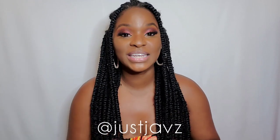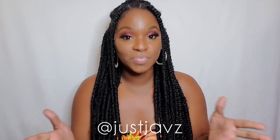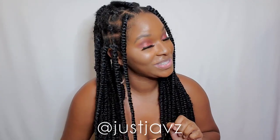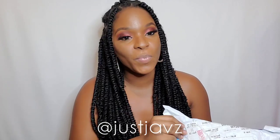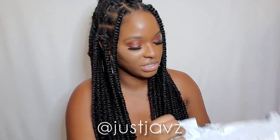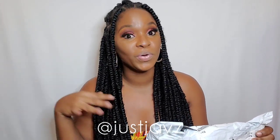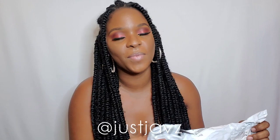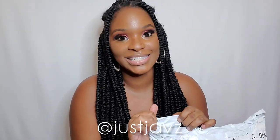What's up guys, welcome back to my channel, I'm Javs — if you're new here go ahead and hit that subscribe button. Today I have a fun video for you guys — fun for me because I love swimsuits. So if you love swimsuits or seeing girls in swimsuits, you'll like this video too. I got a package today and I didn't open it yet. It's my first time ordering from shein.com, so we're gonna open the package and see what's inside.